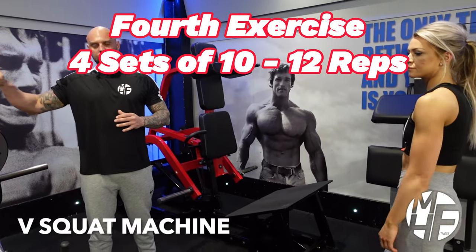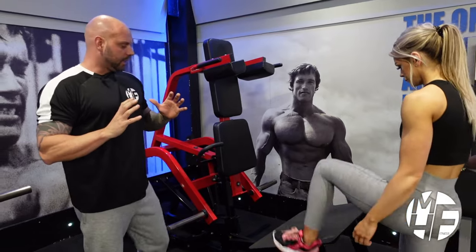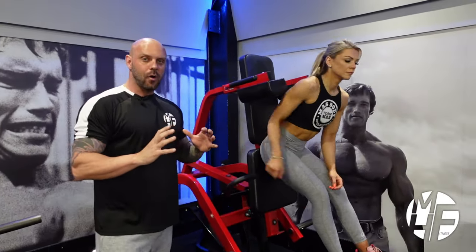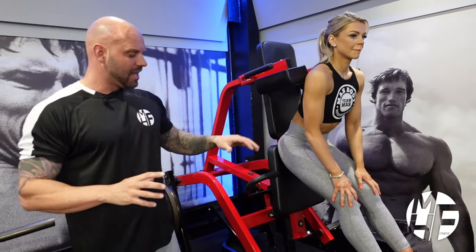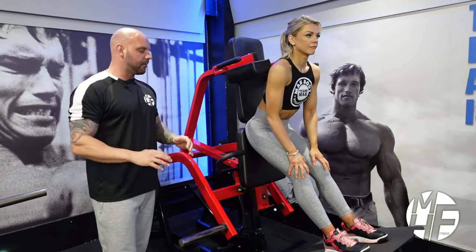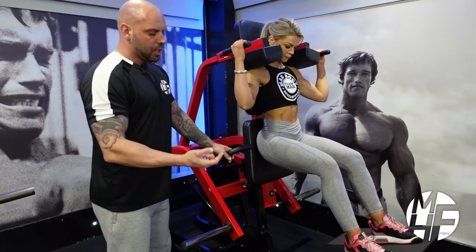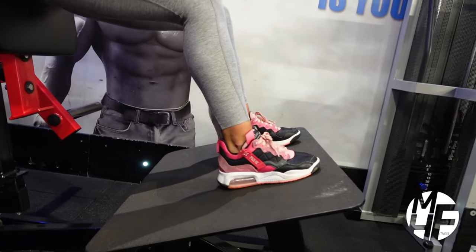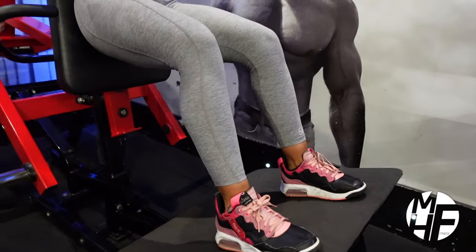This is a V-squat — a great way to do squats safely for anyone who struggles with a conventional squat rack. Even without an injury, if you want to put your quads under maximum tension, this is a fantastic machine. This one is made by Hammer Strength, but there are many brands. Place your back against the pad and shoulders underneath. Her feet will be just slightly short of shoulder-width apart with toes pointing straight ahead.